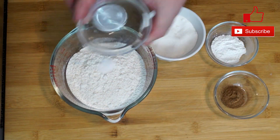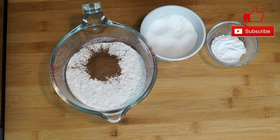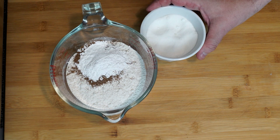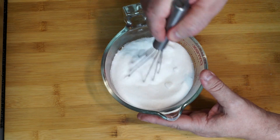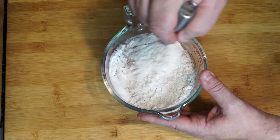We're going to start off with two cups of flour. To that we're adding a fourth of a teaspoon of salt, one teaspoon of cinnamon, one tablespoon of baking powder, and then a half a cup of sugar. Once we get this into our container, we're going to mix this up so that all of the seasonings are completely mixed through before we go to the next step.